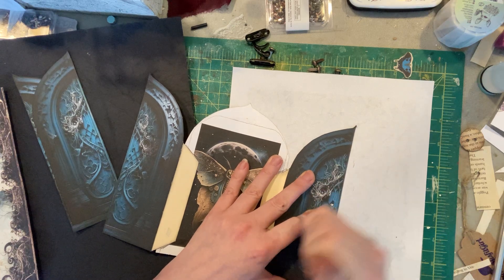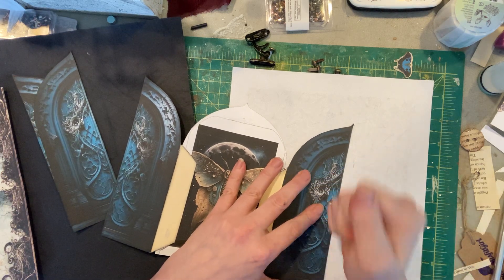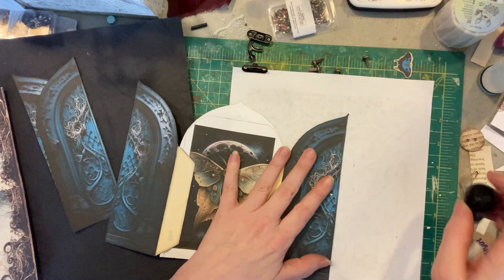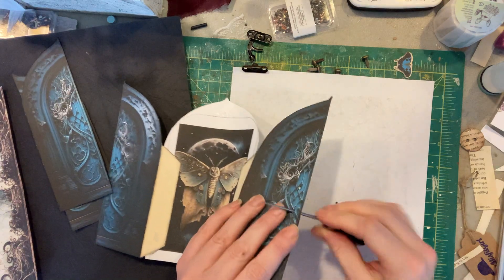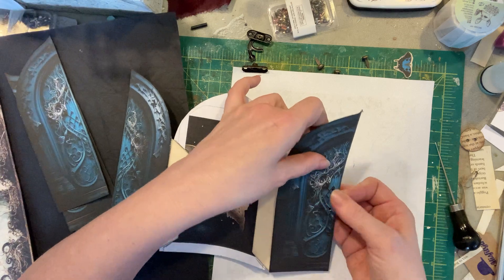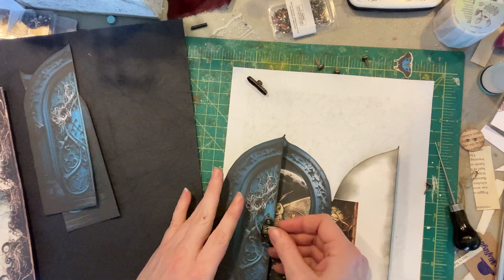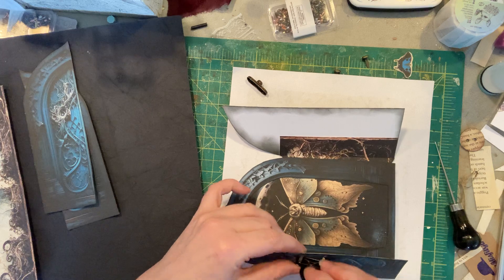Let's do one side first and see if this works. That might be a little small — yeah, it's a little too small. I maybe should have put this on chipboard or something to make it a little bit more sturdy. If I do it again, that might be what I do.